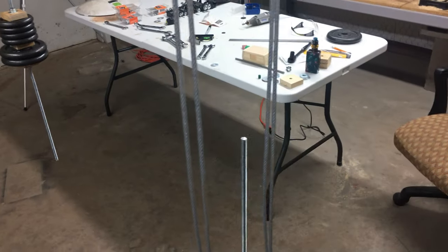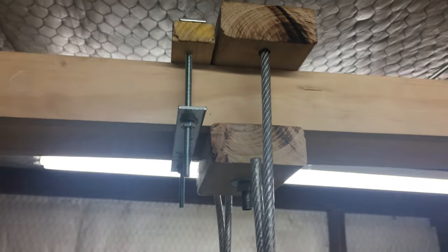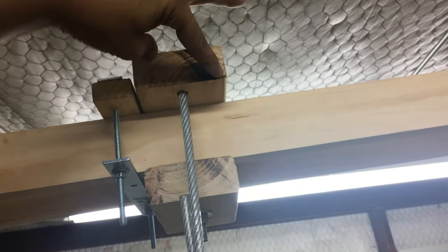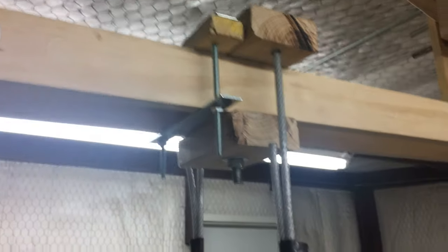I've got it on this cable system here — I kind of threw this together. I had some problems with it too; first I had a rod and it was tilting the whole thing, which was messed up, but I think I fixed it. The cable system is holding that weight.